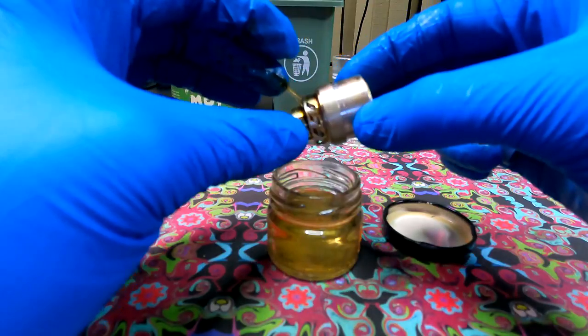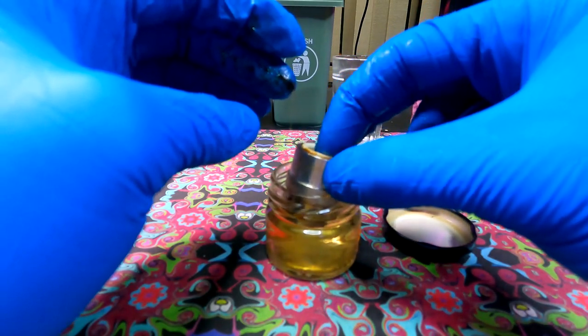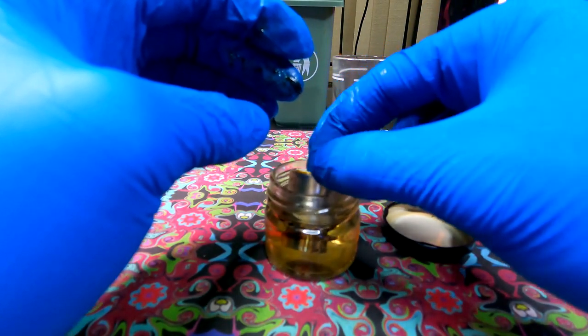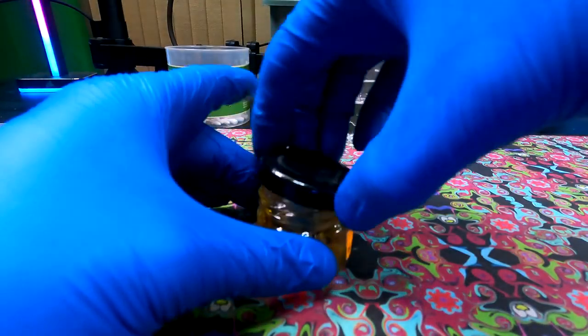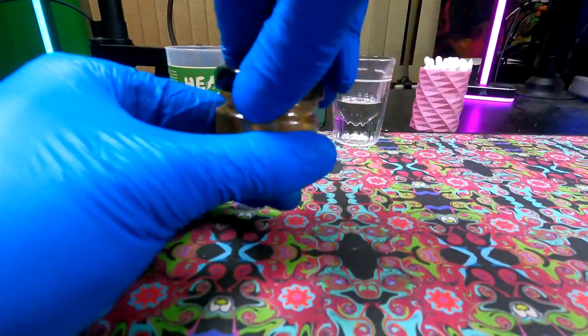You're going to want to put it in for some time. Maybe do two soakings because there might be some leftover residue from your first run at isopropyl soaking. Usually I'll do two isopropyl soakings — the first one in some already-used isopropyl alcohol, and then the second one to just clean off everything that hasn't dissolved in that first soaking.